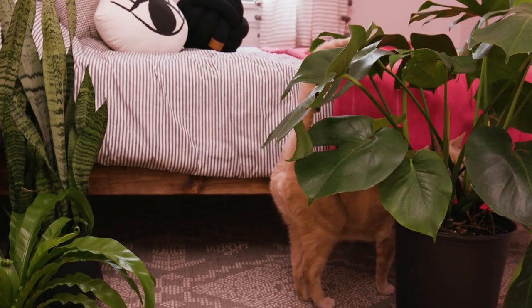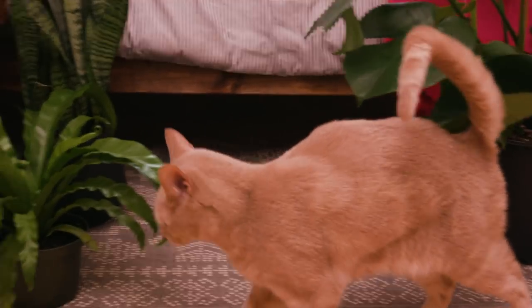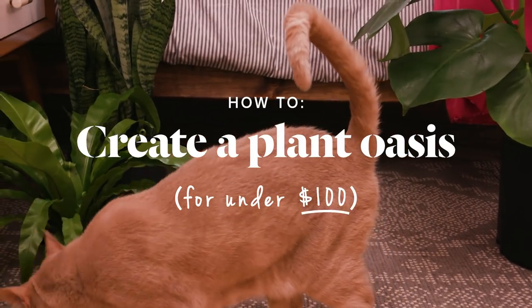If you've watched the Home Primp series, you may have noticed that I use a fiddly fig tree in almost every video. That's because plants are so important to a freshly decorated space — they bring texture and they bring color, but they can be really expensive.